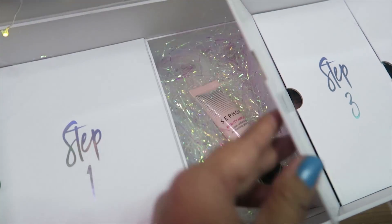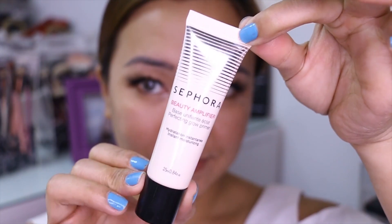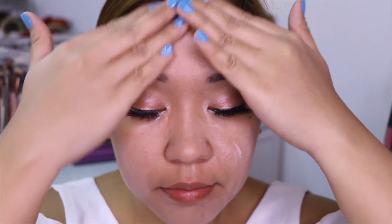Next step is yung primer. If you want a glow from within, Sephora Beauty Amplifier — it's a perfecting glow primer. So if you are aiming for a glowy makeup base. And guys, tinutulungan din niyang i-hide yung mga visible pores ko, na marami ako niyan, especially dun sa cheeks.